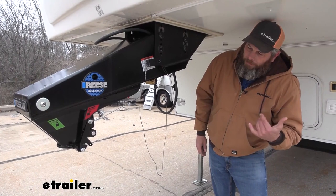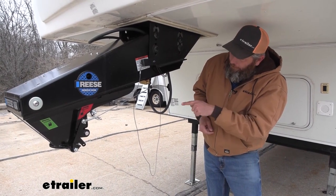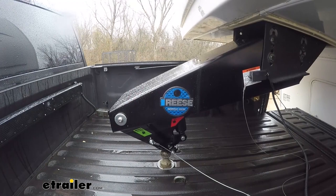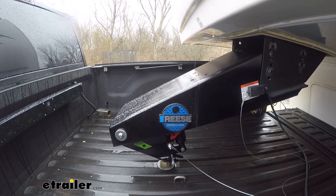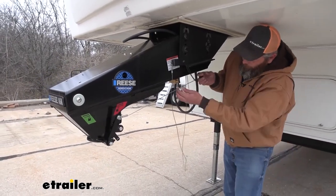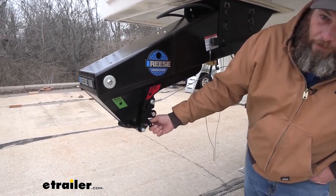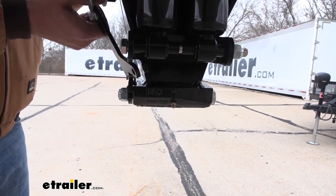Something I really like about this coupler that the Gen Y does not have is the quick latch mechanism. We bring this up and lower it down onto our 2-5/16-inch ball — this lever comes back and then forward, locking it in position, and we can just hang our T-handle there. To uncouple, pull that back and lock it in that slot to hold it in the unlocked position as we raise it up and off. There's also a grease zerk on the back side to keep this pivot point lubricated for a very long time.